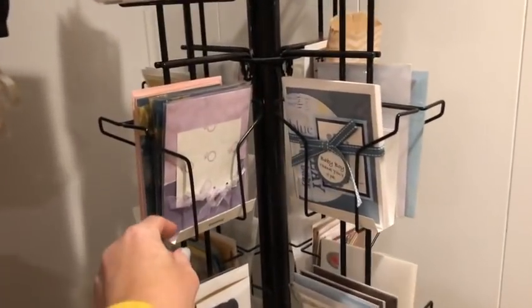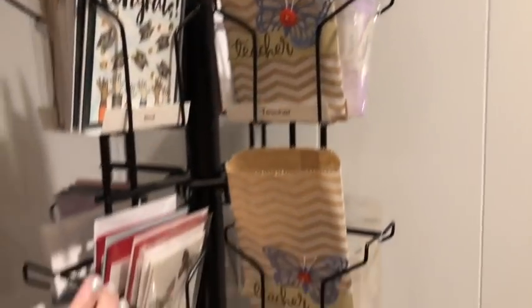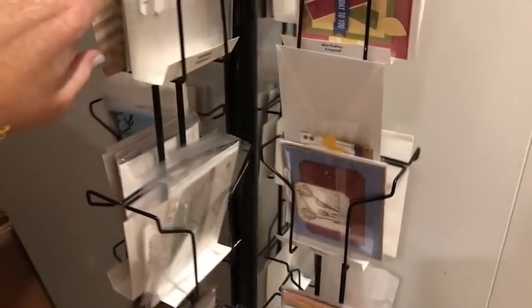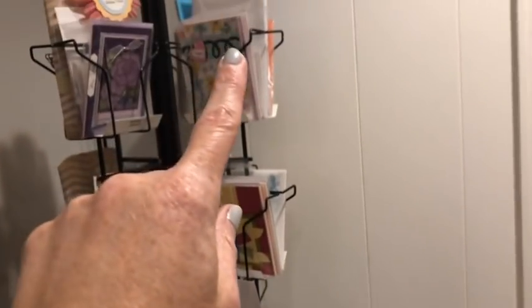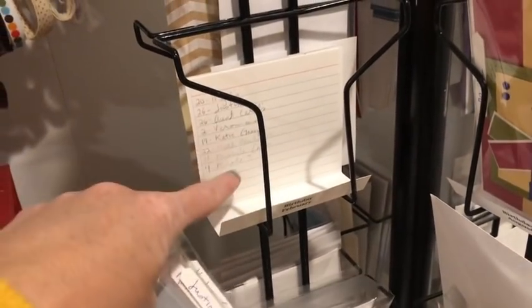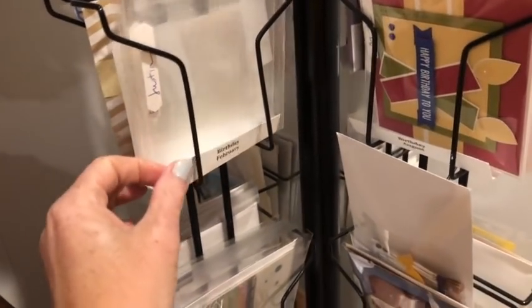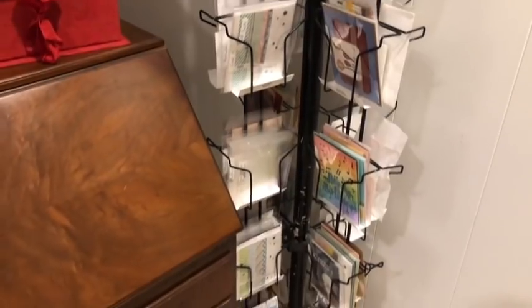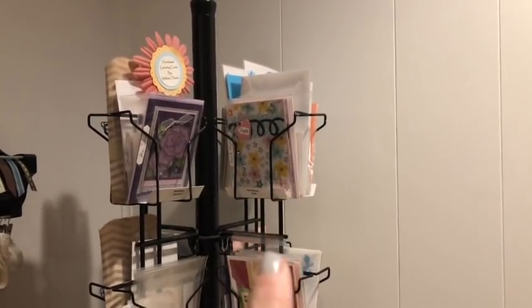Each one of these card storage slots is labeled — like 'thinking of you' and similar sentiments. This section is my birthday section, going January to June and then July to December. I use pieces of cardboard with people's birthdays and dates, and clear envelopes labeled so as I make cards I put them in the slot — ready to go. This also keeps me from making duplicates. I also keep anniversary cards in here for friends and family that I don't want to forget.